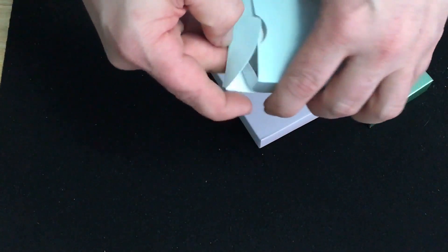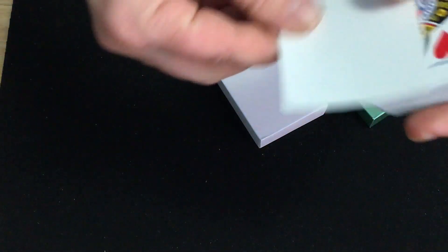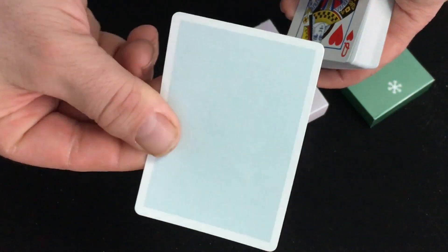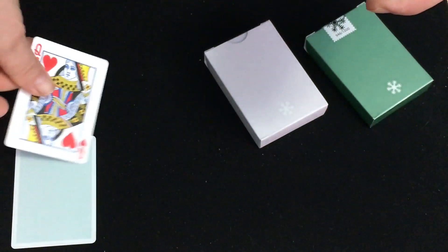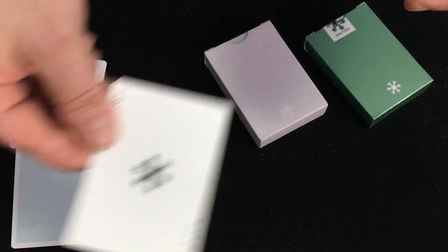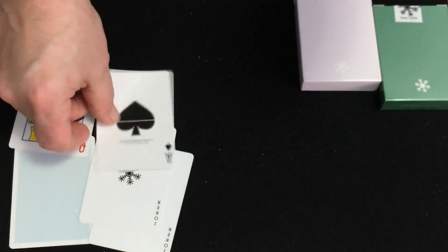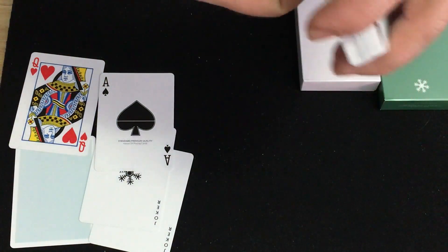And then we get to the cards — nothing on the flaps, just standard tuck cases. You get one blank card, and you can see it's a bluish color. You get a duplicate Queen of Hearts, of course. The jokers are snowflakes, which is at least different, similar to the stars he had before. And it's a standard Ace of Spades — completely standard, as you probably guessed from the Queen of Hearts.